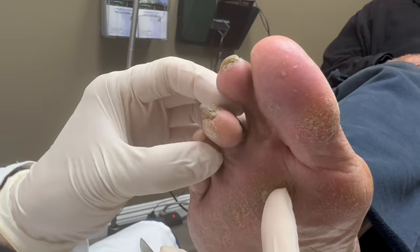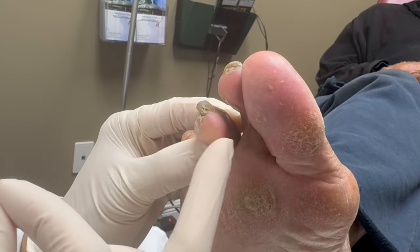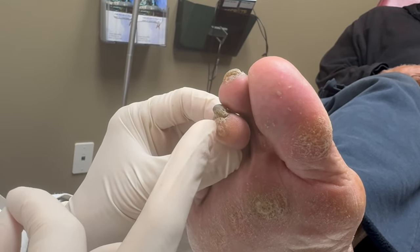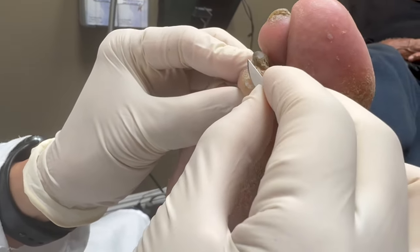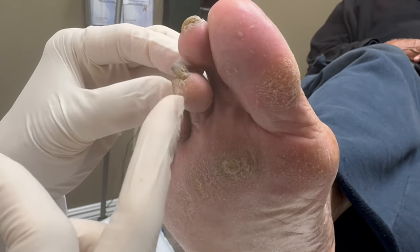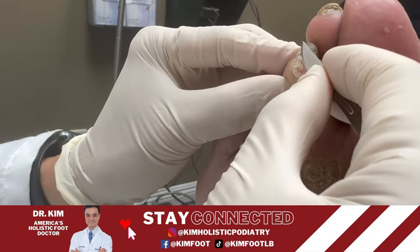But the problem is, see how the toe is kind of sitting on the bone? He needs to be sitting over here where the meat is, but he's on the side. That's why he developed a corn — because there's no padding there. This is a common problem when people have hammer toes, when the toes are not straight and they're kind of bent down. The meat is not walking on this area, he's walking on this area, and that's what's causing the problem.